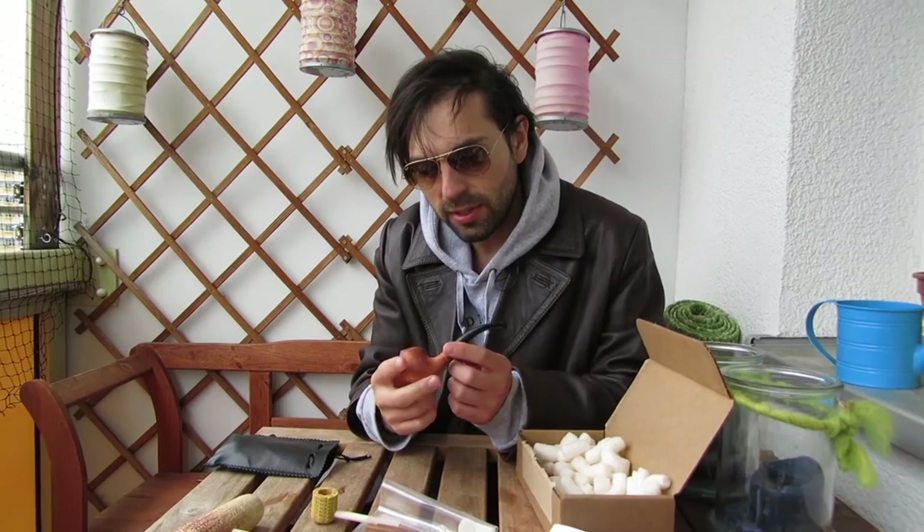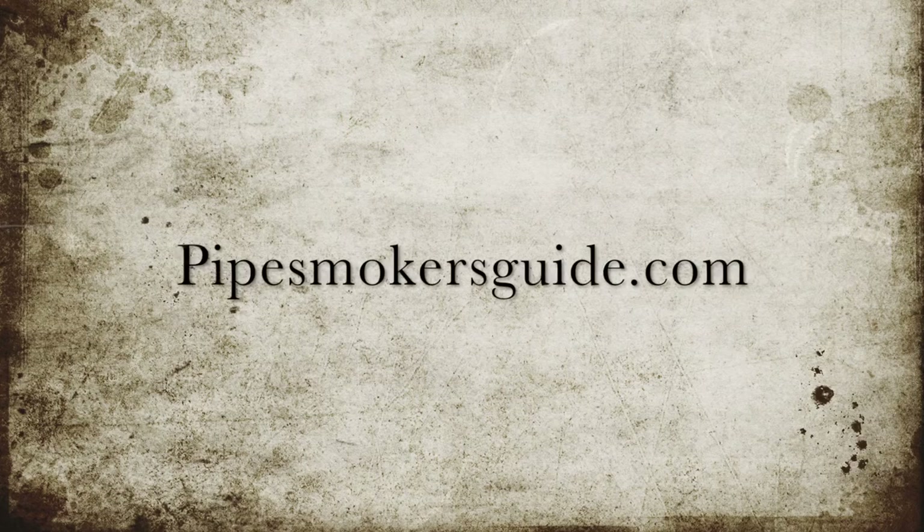I haven't broken it in yet, but as you can see, the wood's good. The plastic or acrylic from the stem is also good. For 10 bucks, you can't beat this, especially if you're going to start smoking pipes. eBay is a great resource.